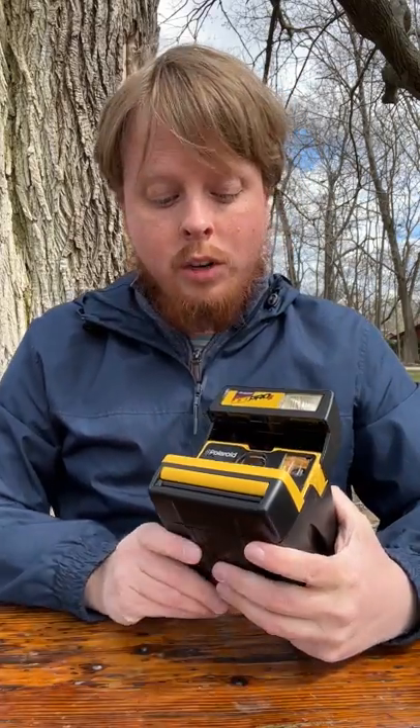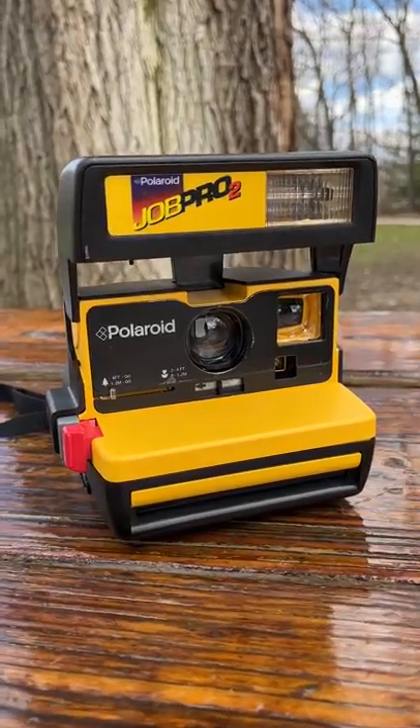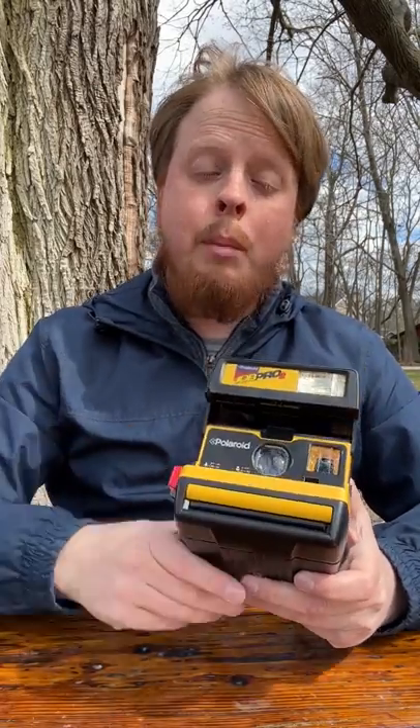That was a quick look at the Job Pro 2 Polaroid 600 camera. I definitely recommend this camera — it's super durable and it creates beautiful images. I love the ability to focus closer without having to invest in a higher-end Polaroid camera like an SX-70 or the newer Polaroid cameras that have autofocus. If you have any questions about this camera or shooting Polaroid, comment below — I'd love to help you out. Click right here to subscribe to our YouTube channel to get more videos just like this one. I'm Sean with Fotodiox.com, and thanks for watching.